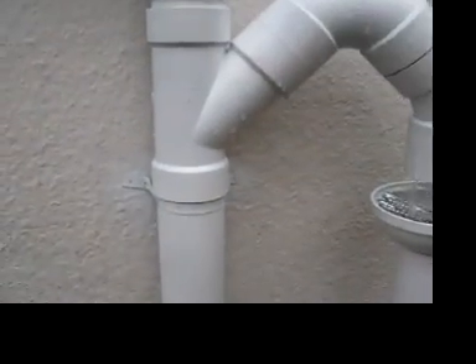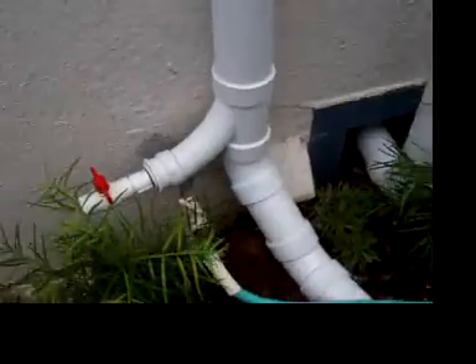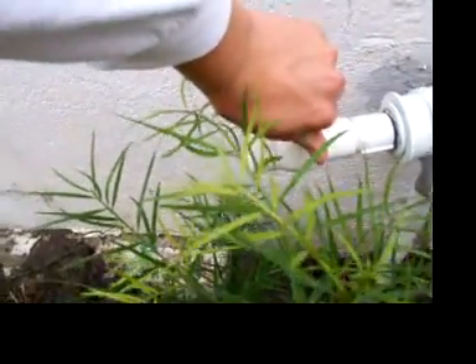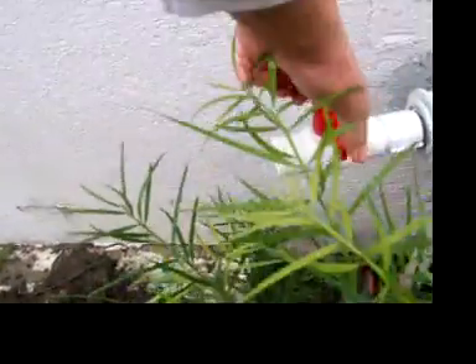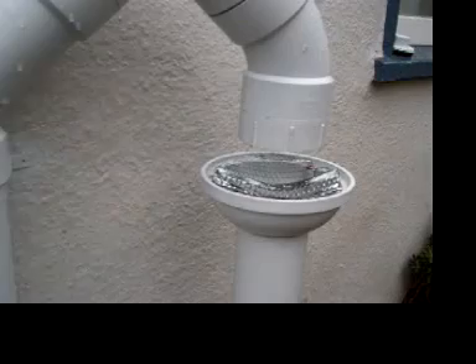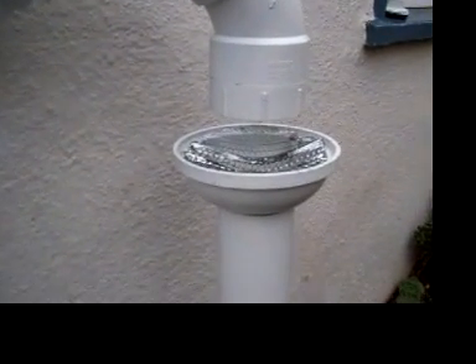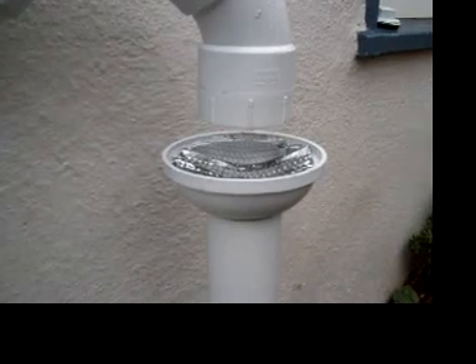This right here is a little valve I had just to capture the extra water that sits in the pipe after the rain. I'll open it just so you can see how much water is in there — yeah, there it goes. There's a lot of water in there. Next, we'll go down to the tanks and see how it's doing.